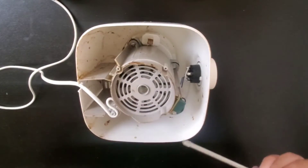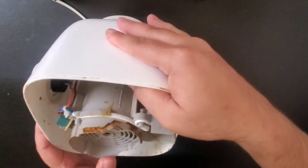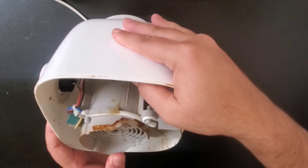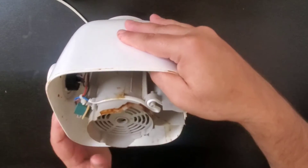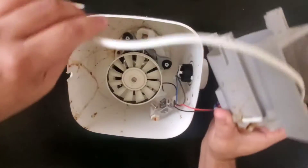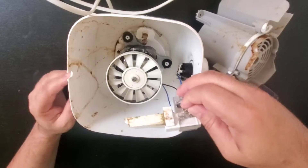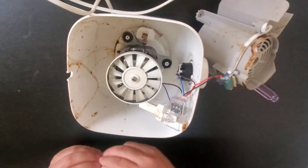We will remove them and take out the whole thing. We are not able to take this out because there is one more panel connected, so we will take this out as well. Now this is disconnected and we can take this out. All of it is requiring cleaning as well.